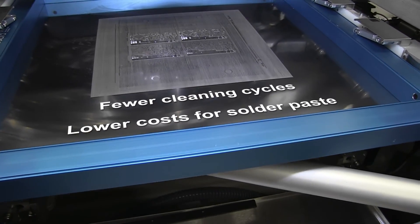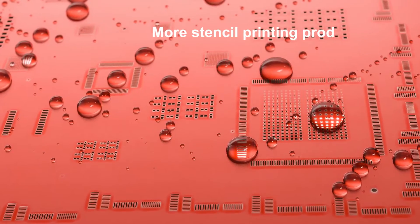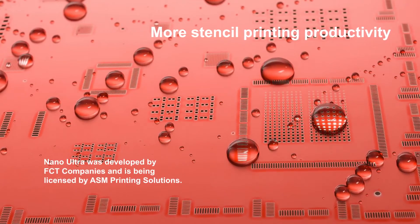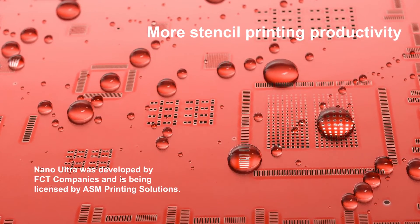DEK Nano Ultra stencils reduce your costs for solder paste, cleaning agents, and other consumables. Quality and productivity in fine pitch printing have a new standard — count on DEK Nano Ultra stencils with their typical reddish shine.